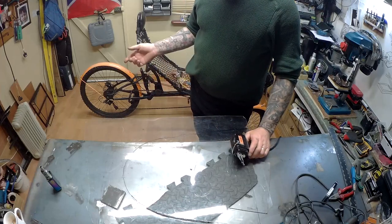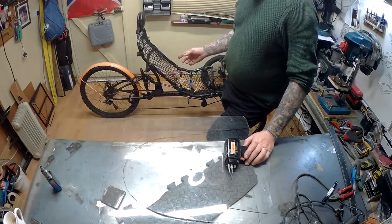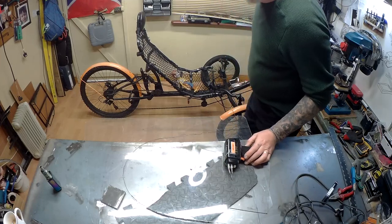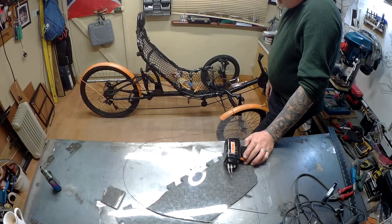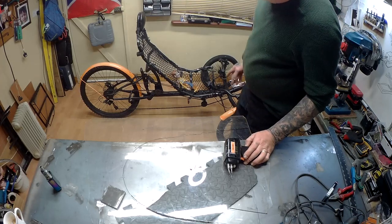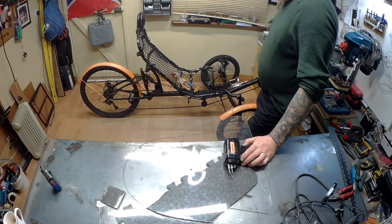A few more upgrades I'm doing on my trike — winter's coming now. I'm going to be putting some mud guards on this. As you can see, I think orange looks well with the black. I had it sprayed black and the orange looks nice.